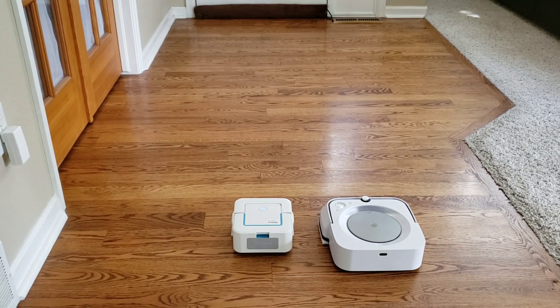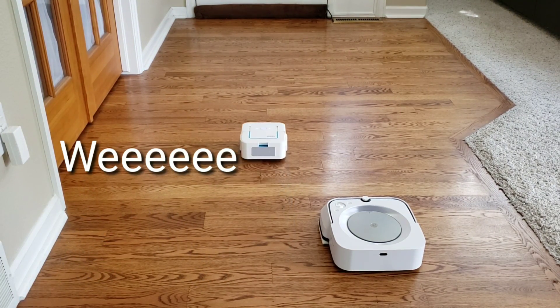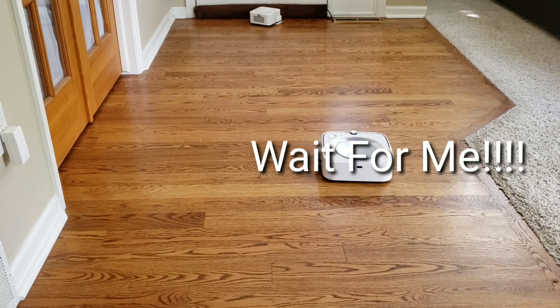Okay, I'll go ahead and get these guys started at the exact same time. Both robots have the dry mopping pad installed. In this cleaning pattern, they'll continue forward until they hit a wall or object and then they rotate 180 degrees to go the other direction.